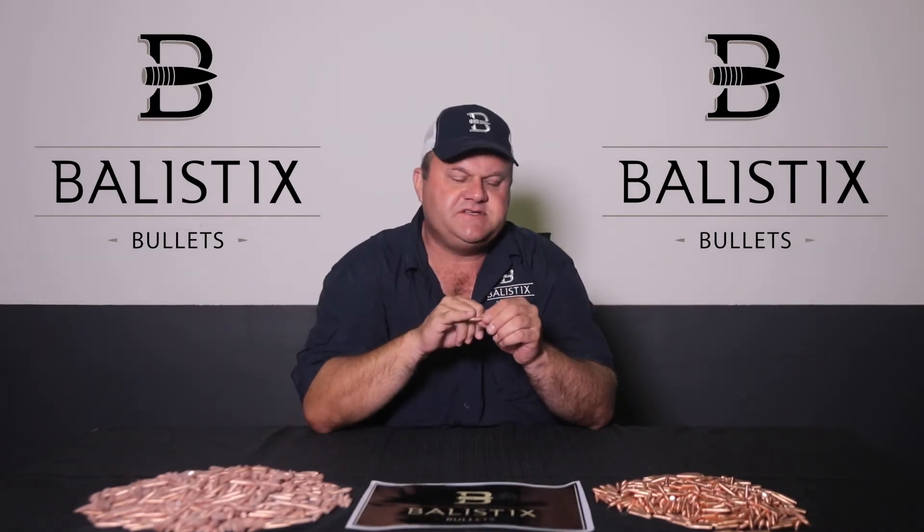The bullet's bearing surface is of an optimized low-friction drive band design. This design yields very little copper fouling and much less operational pressures. All Ballistics Bullets are manufactured to SAAMI specifications.